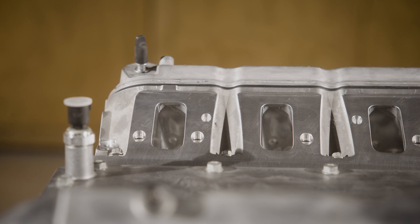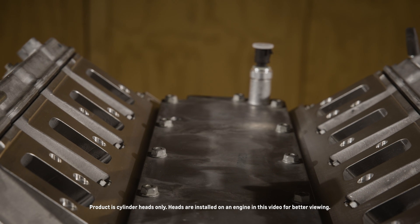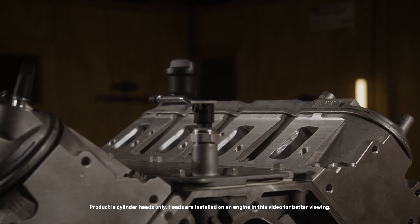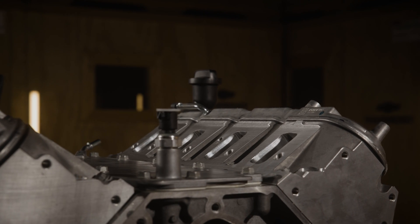There are a lot of aftermarket performance parts options out there, but only a few that are designed, engineered, tested, and backed by Chevrolet. Today I want to give you an overview of Chevrolet Performance LS9 CNC ported cylinder heads to help you better plan for your project.